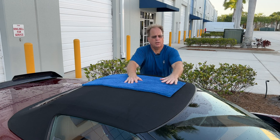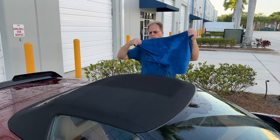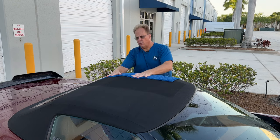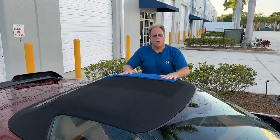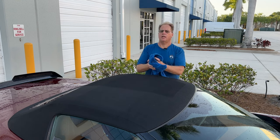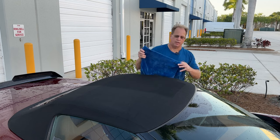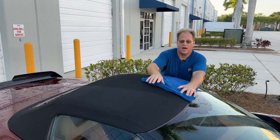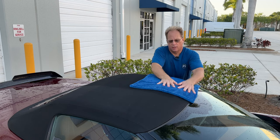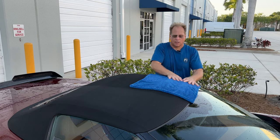Just press on it — not too hard. You don't want to stretch the top out. Then just keep moving around the car, pressing and blotting the water out. What you don't want to do is take any kind of towel and rub — that's the wrong technique. That's okay for a vinyl top, but for cloth tops, if you're going to own a convertible, you need to take ownership of correctly cleaning the cloth top.